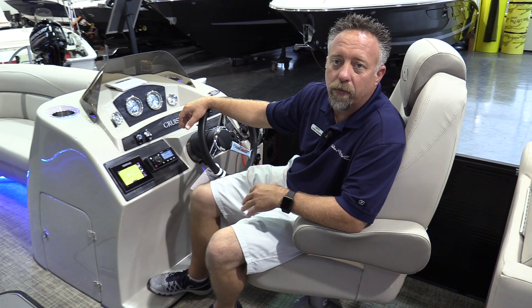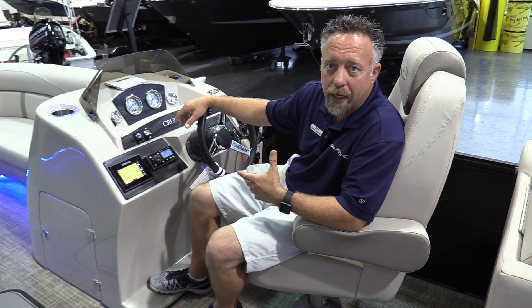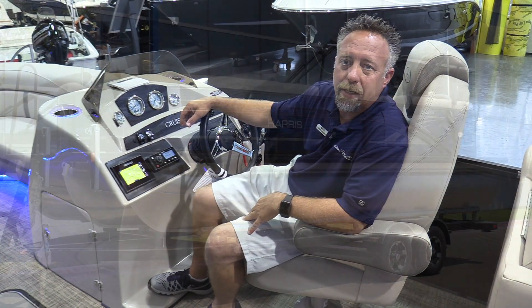Thanks for joining me on this walkthrough of the Harris Pontoons cruiser line. For more information, you can visit our website at marinemax.com, or we'd really love for you to come in and get more information in the store and allow us to walk you through the boat. If you have any questions, you can reach out to us at 972-436-9979. Thanks, have a great day.